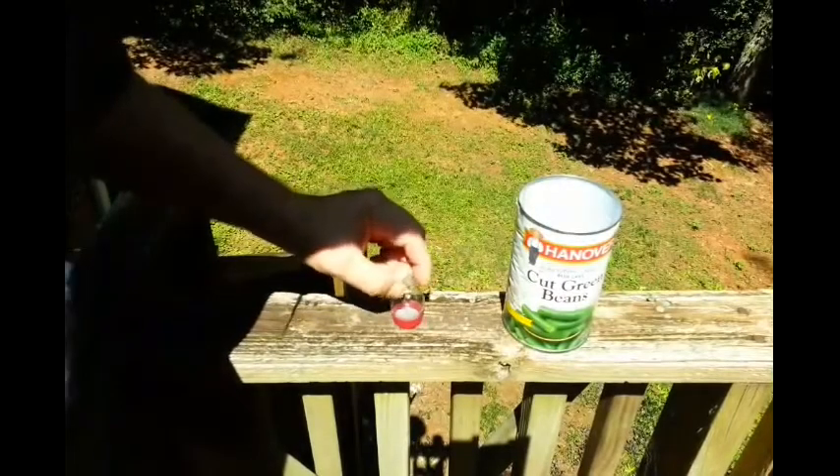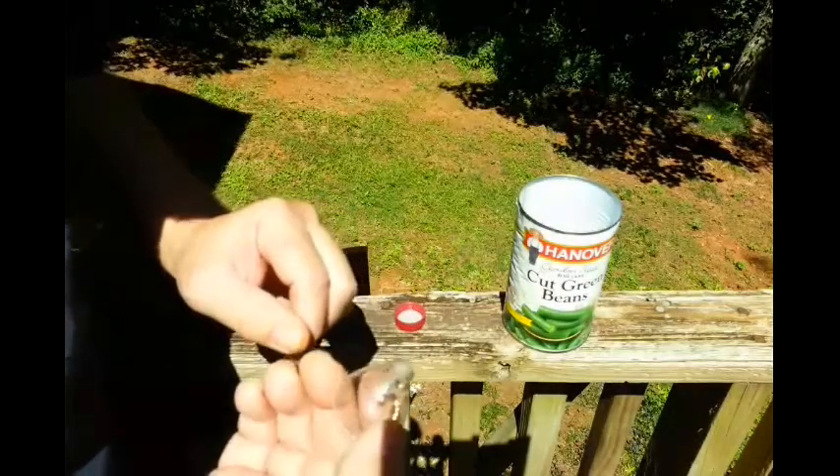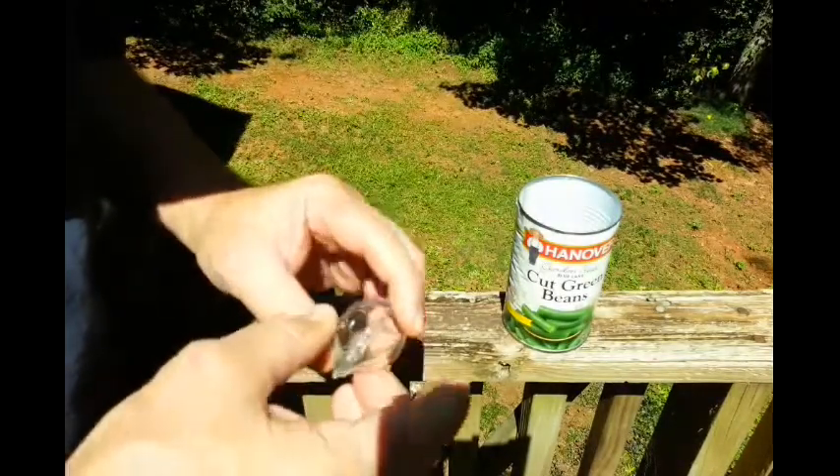You ever go to replace a bulb and when you go to take it out the base stays in the socket and the bulb comes out?